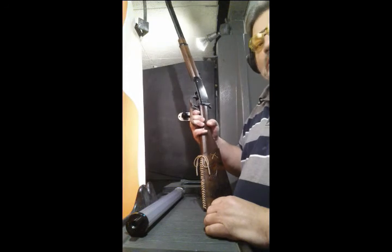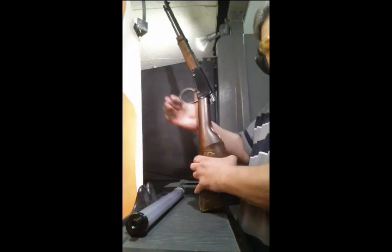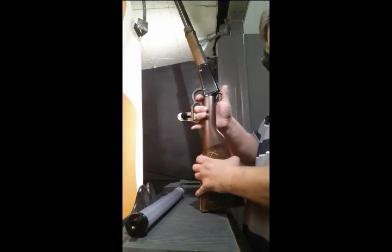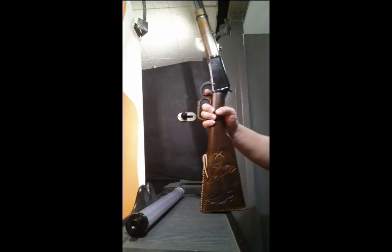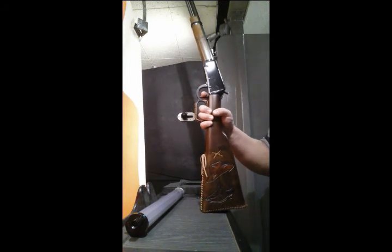They're just excellent little guns. If you're into the western-style kind of guns, these are a nice option. Alright guys, we're shooting for fun — thanks for watching.